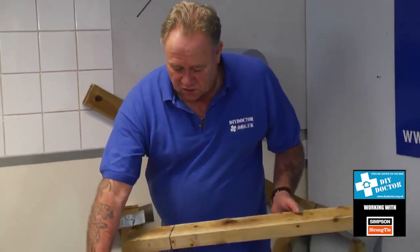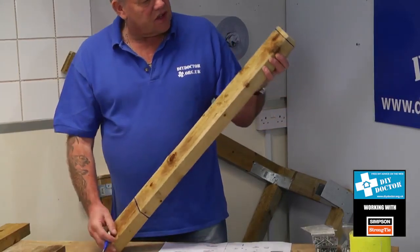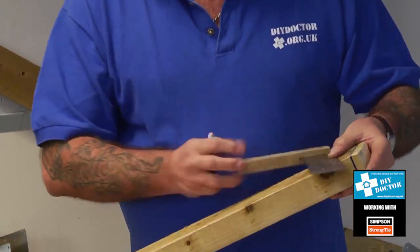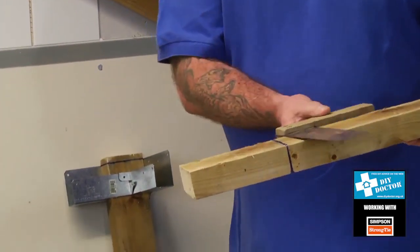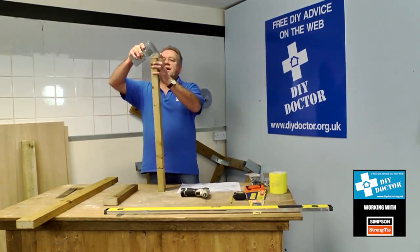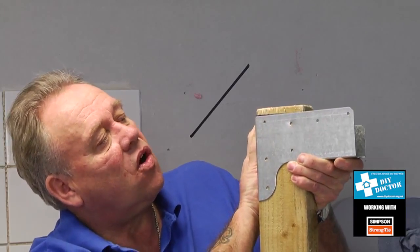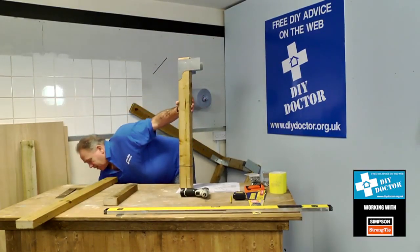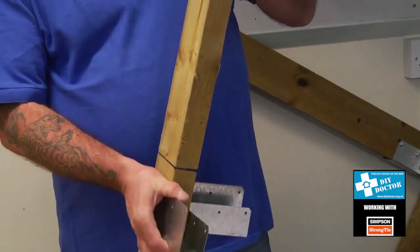The first thing to do with the corner posts — these are 850 millimetres long — is mark the top at 13 millimetres down. We've used a Sharpie instead of pencil lines so you can see clearly on video. Mark that all the way around using the carpenter's square on all four corner posts. Then 150 millimetres up from the bottom, do exactly the same thing again. This shows you where to position your brackets — the top bracket slides onto the post down to your line.